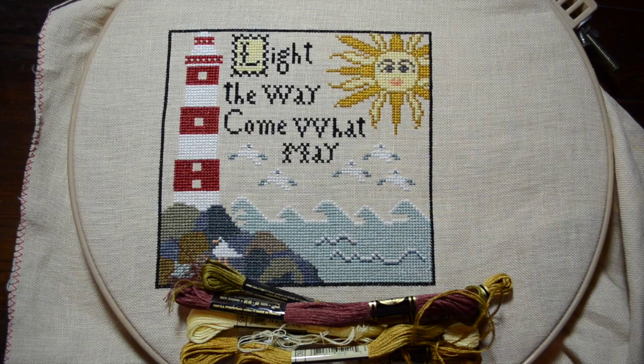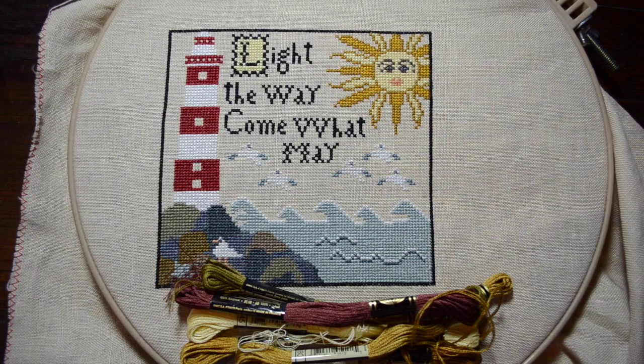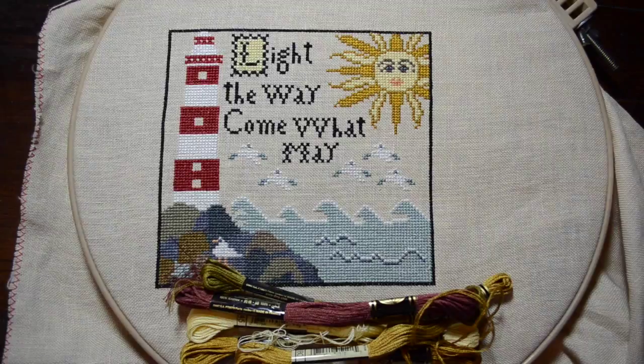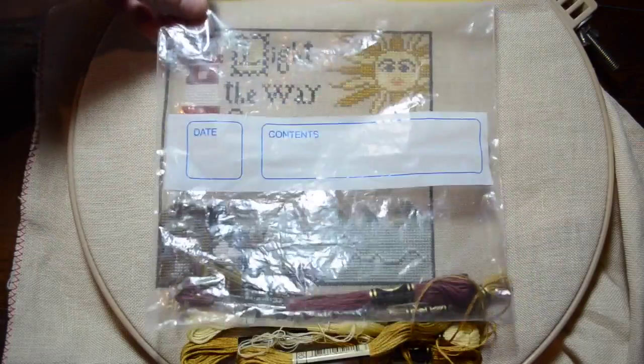This is my Carriage House Samplings project called 'The Shores of Hawk Run Hollow.' This is the first block — block one — which I completed last month. I'm pleased to have finished it as it took me probably nine months, which I'm appalled to say, but anyway it's finished. There are eleven blocks in total and I want to get a bit more organized.